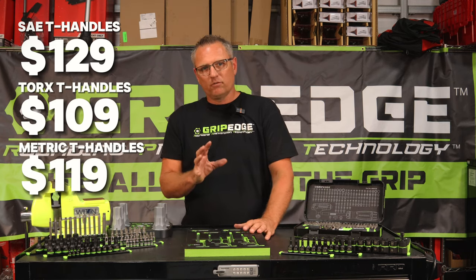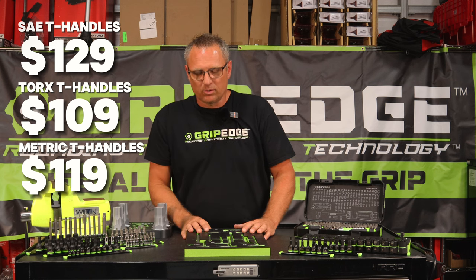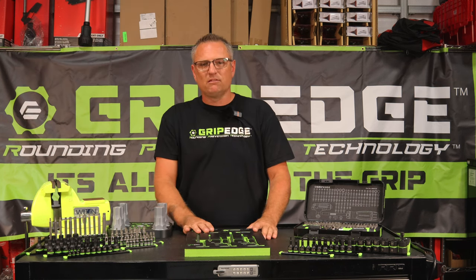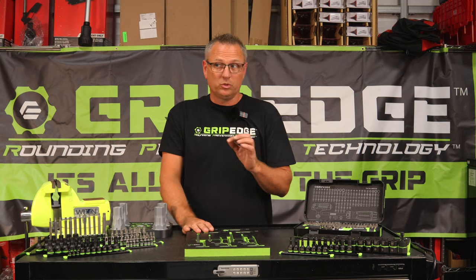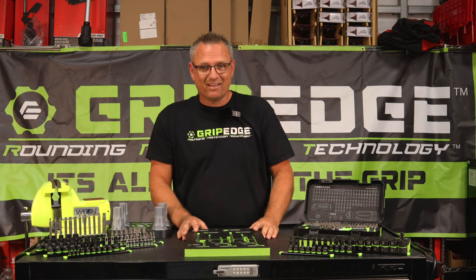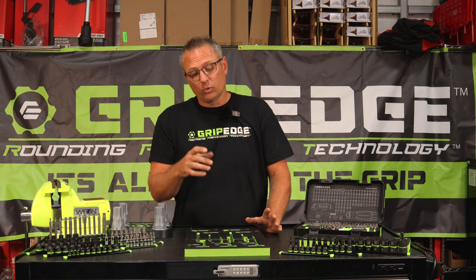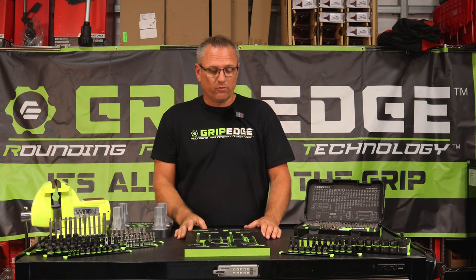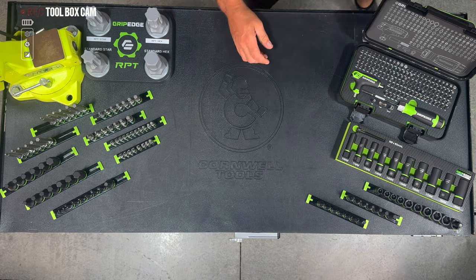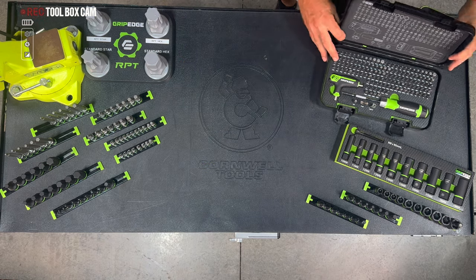Maybe that T27 Derby cover on the side is a real stubborn one. I have a Harley myself and Grip Edge actually saved my butt — I went to the warehouse to grab the RPT T27 and broke loose a bolt that I had rounded off with one of my regular sets. I'm going to set that set aside and slide over to the new RPT bit set, guys.